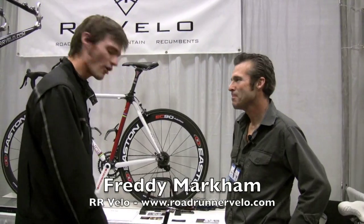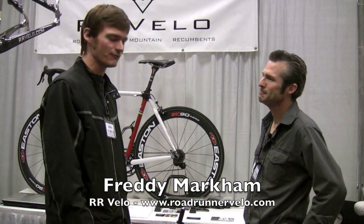We're here with the original Fast Freddy, Freddy Markham, and RR Velo Cycles is the company. They're out of Santa Cruz, California.